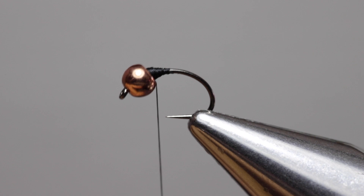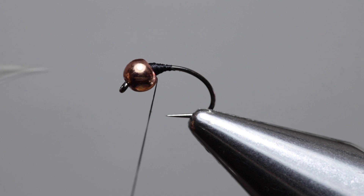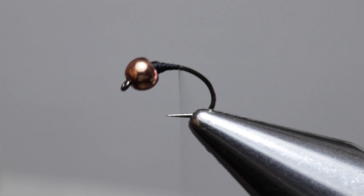Now open the thread by spinning the bobbin counterclockwise. This flattens the thread so that you get a much more even body. Now lay a thread foundation all the way back down the hook shank.